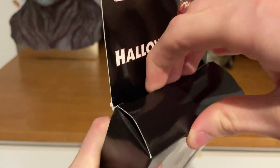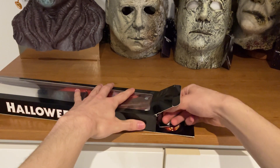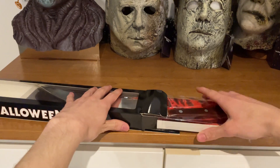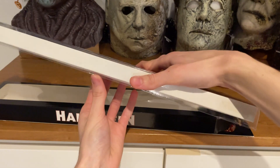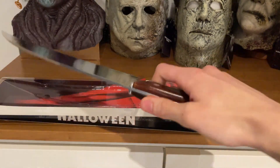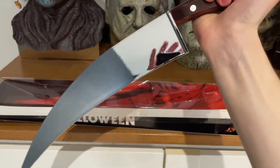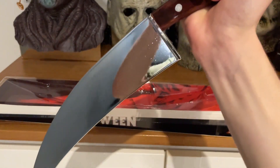Let's go ahead and get this knife out and take a closer look. It's really well packaged. Here it is — look at this. It's one of those things you just need if you're a Michael Myers fan. Just to give you guys a disclaimer: it is not sharp at all, it is fully plastic — one of those crazy novelty items.